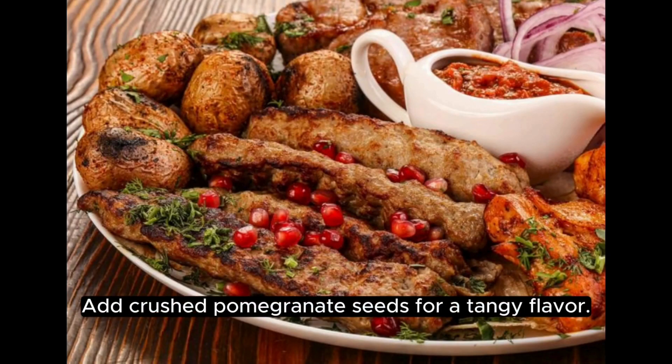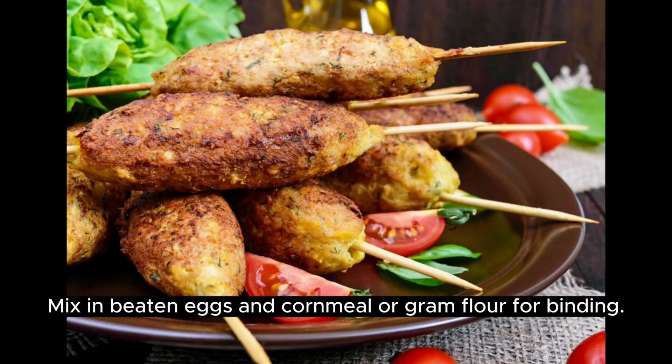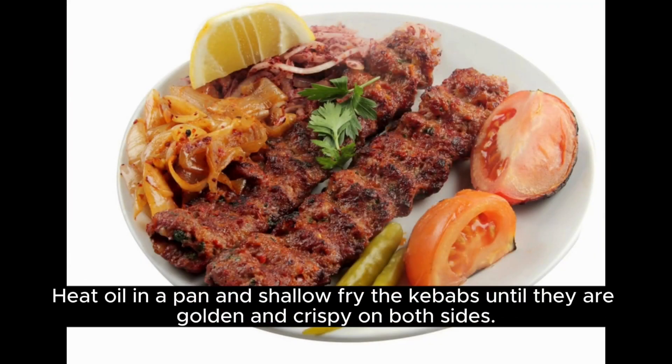Add red chili powder, garam masala, and cumin powder. Add crushed pomegranate seeds for a tangy flavor. Mix in beaten eggs and cornmeal or gram flour for binding. Shape the mixture into flat round patties and heat oil in a pan.